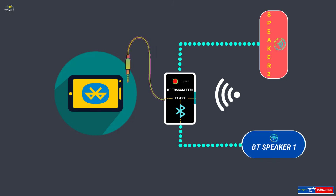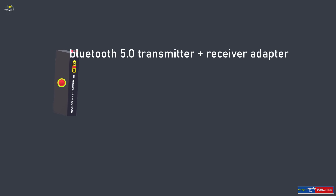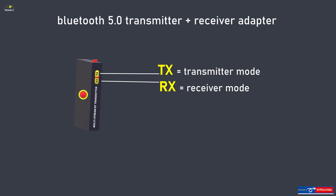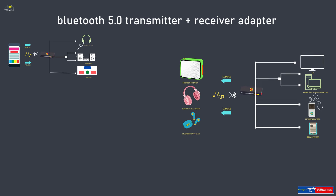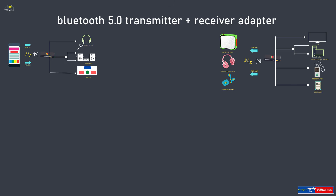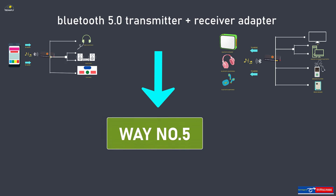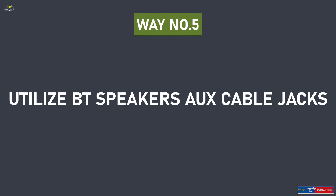Once you've got the transmitter, connect your Bluetooth speakers with it wirelessly, then connect your phone to the transmitter via cable jack, and start playing audio simultaneously to all speakers. It is recommended to get a Bluetooth 5.0 audio adapter with both transmitter and receiver modes so you can utilize these features for different device types, on both Bluetooth and non-Bluetooth devices.